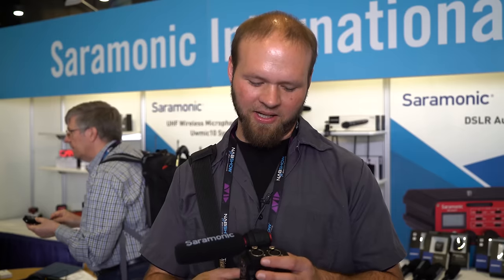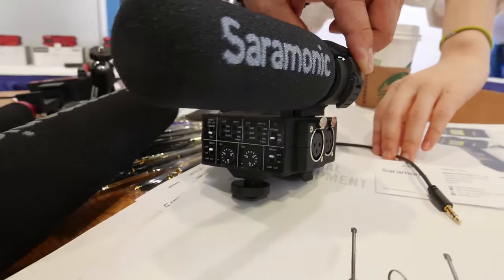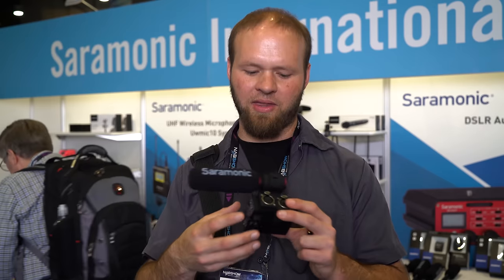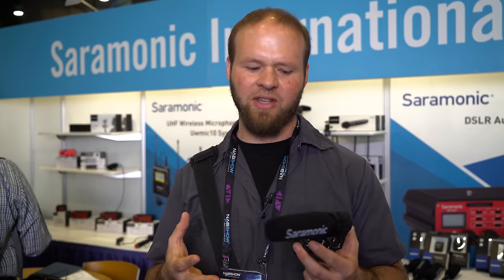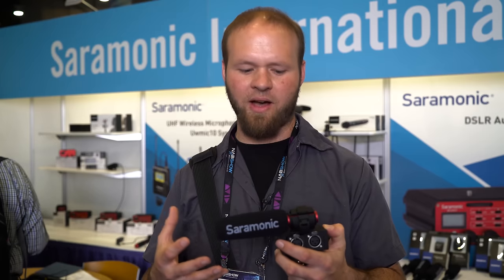Alright guys, so I'm over here at the Saramonic booth and I'm checking out the MixMic. This is an above-camera mount XLR audio adapter for your camera, set up very similar to what you see on ENG cameras — the little top handle design with the knobs and controls. The really compelling thing is it's a lot smaller than the under-camera Juicelink and BeachTek adapters, and it fits into a $300 price category, which is really awesome.